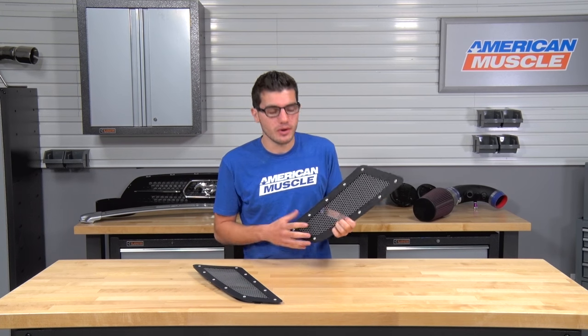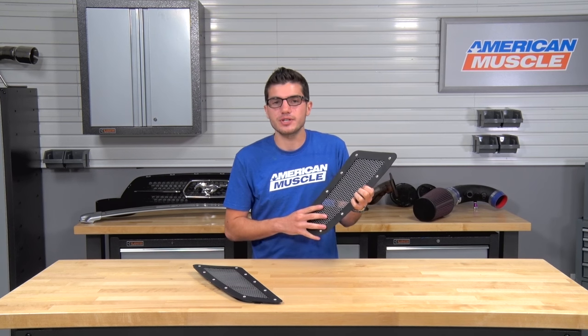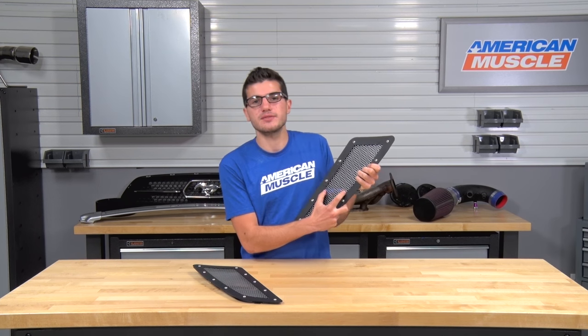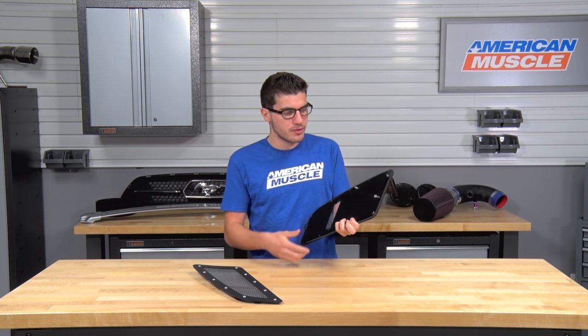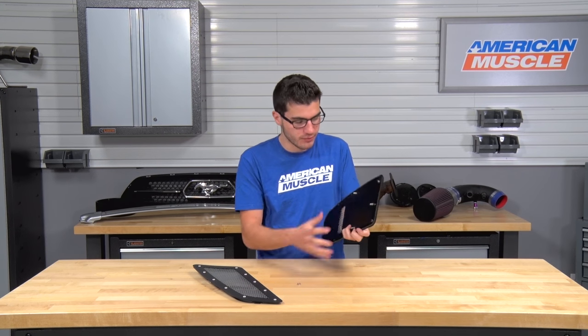This one actually has a two-in-one functionality. As you can see here, it still utilizes the heat extractor functionality of your factory hood vents. Now, as you can see, this is about the size of your factory hood vent heat extractor — it's a very small slit. What makes this one pretty cool is that you can actually keep it like this or remove the backing to open up the heat extractor for a little bit more extracted airflow.